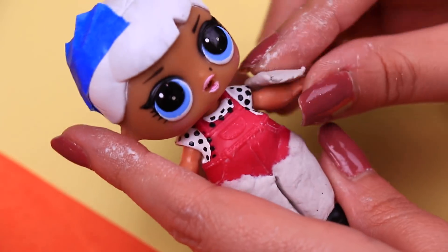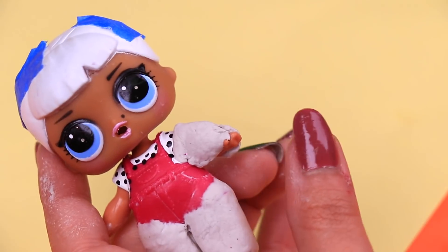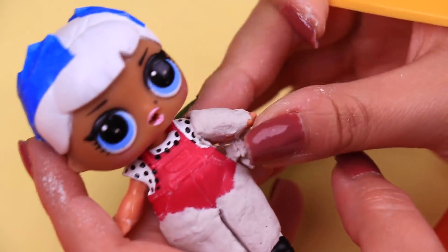We're using a bit more clay to cover the little arms of our LOL doll. Then again using a modeling stick we're going to remove clay excess and we'll work on the details.